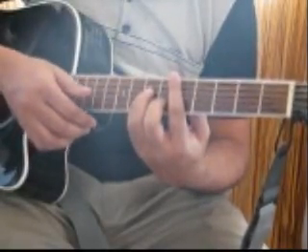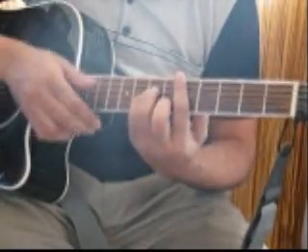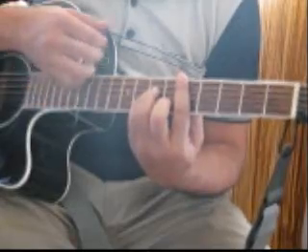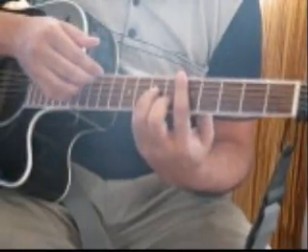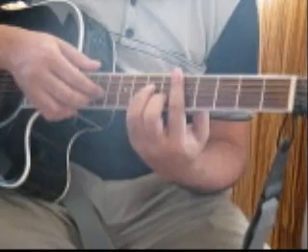I will slow it down even further. So as you can see, the first two strokes are a down stroke and an up stroke with a muting effect, followed by two up strokes without muting effect, and a down stroke with a muting effect. I will play it again slowly for you.